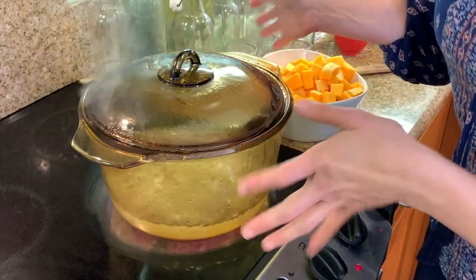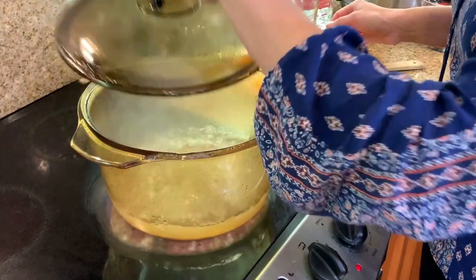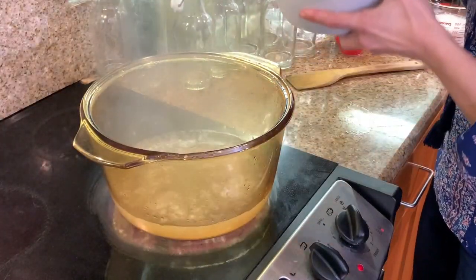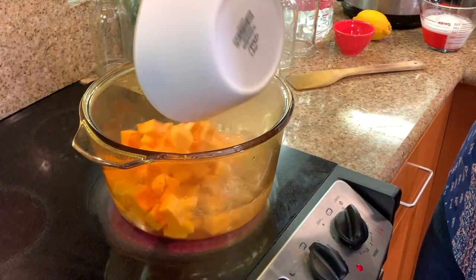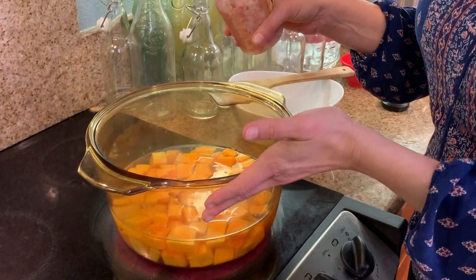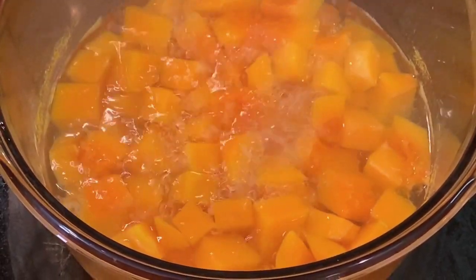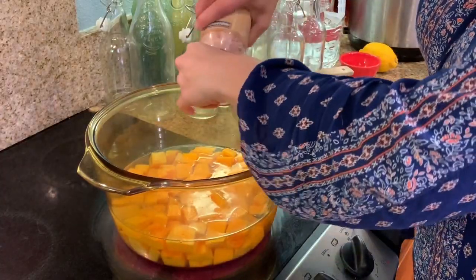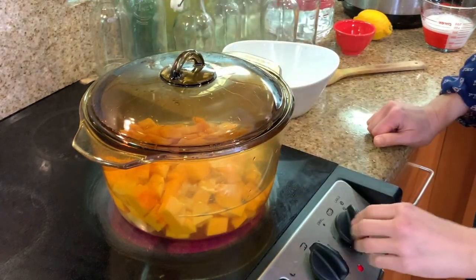Our water has come to a boil. I'm going to put the butternut squash chunks in — you can also use vegetable broth. We're keeping this recipe super simple. I'll also put in a little salt to get the flavors starting to come out, and then we'll turn the heat down to low and let it all simmer for 10 minutes.